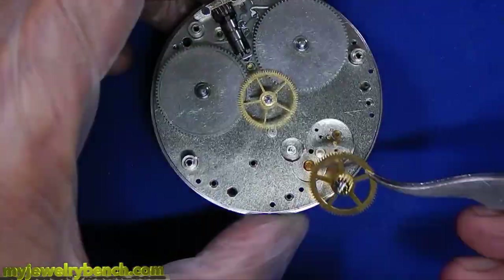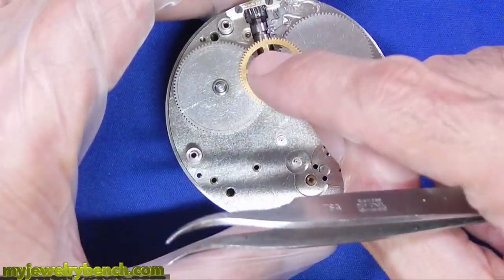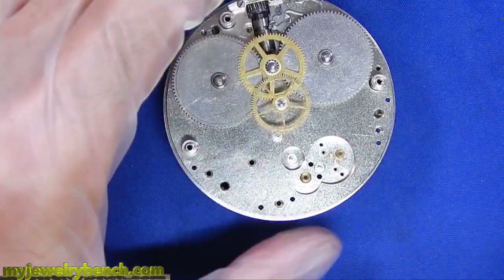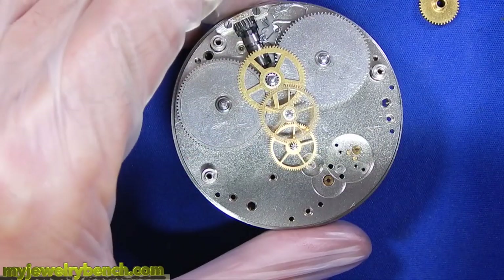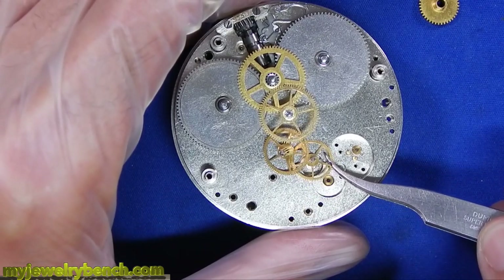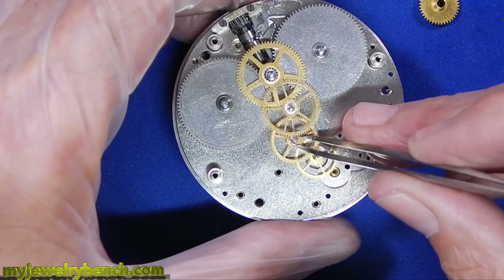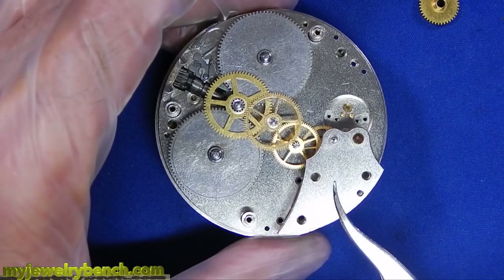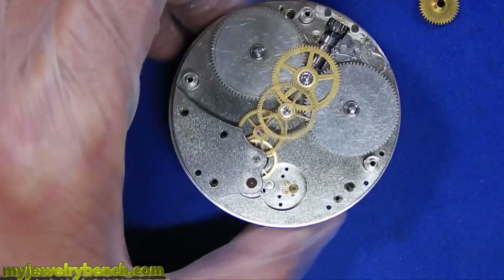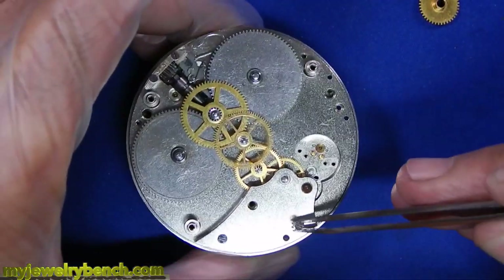Now it's time to assemble the train. I'm using a holder, and anytime I'm touching the nickel I'm using my gloved hand — you should always wear gloves. I can't wear gloves on both hands because it keeps me from feeling things, but I do wash my hands while doing this. I keep a little hot bowl of soapy water and wipe off my hands probably every couple of minutes, just to make sure my fingers don't leave any oil on the nickel because it will ruin a watch. Getting all the train gears back into position can be a little tricky but it's not unlike a pocket watch, and because this clock is so big it kind of makes it easier. I reassemble the watch just the way it came apart.